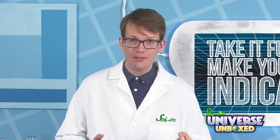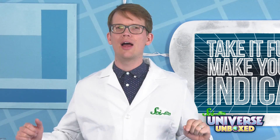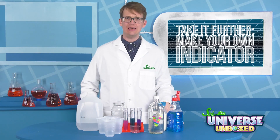If you liked the make-your-own-indicator experiment, there's another version of it you can try. You'll need a package of red cabbage juice extract, which we also call CJE.